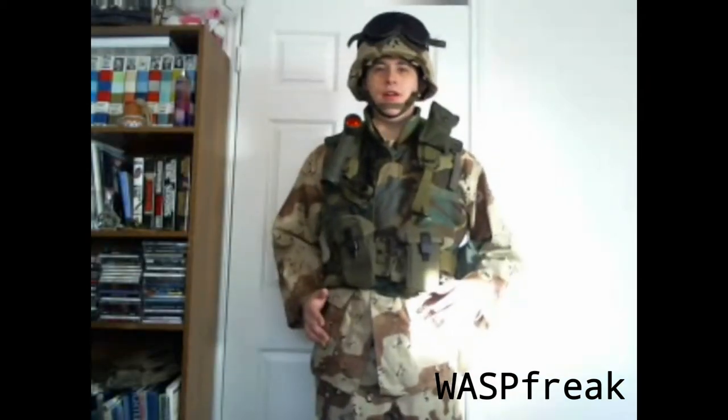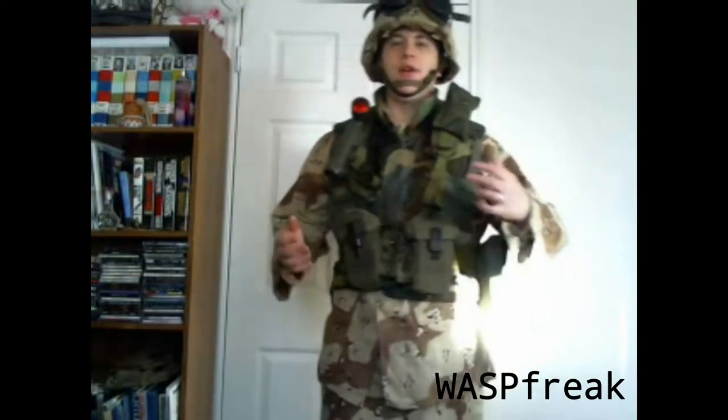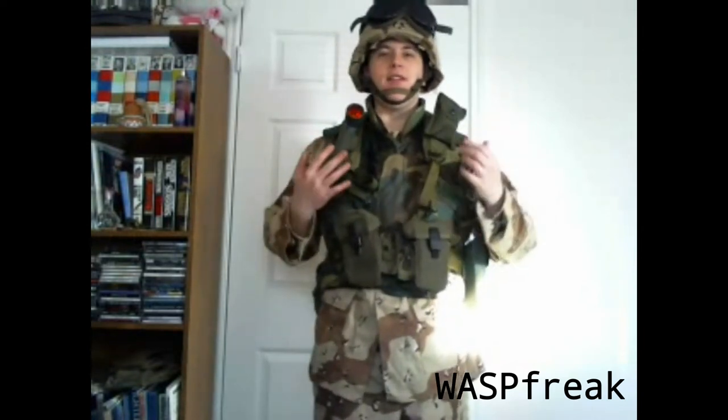Hey guys, Waswark here to take a look at my 1991 US Army Desert Storm kit. I'm going to break this down into sections and go over each piece of equipment the best that I can.